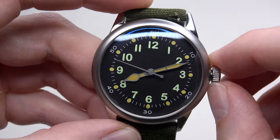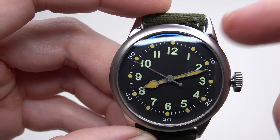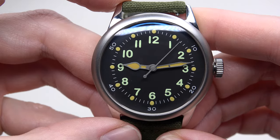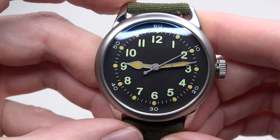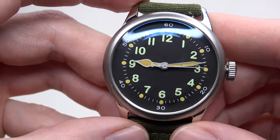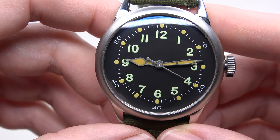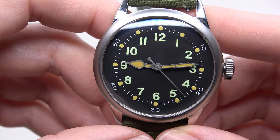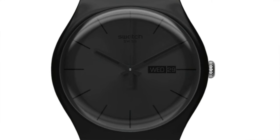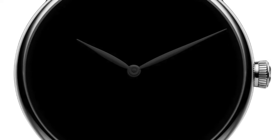The crown has three positions, but we use only two because this model does not have a date window. Black matte dial with cream-filled indexes, green luminous Arabic numbers, and brown dots. Breguet-style handset with very good contrast between the hands and the dial. Some companies make watches with a black dial and black hands, and in my opinion, it's a total disaster.